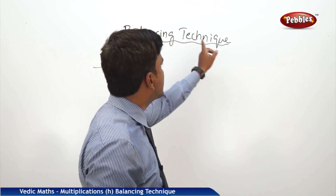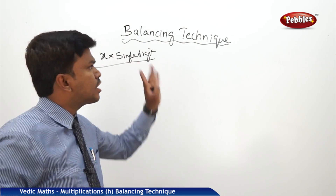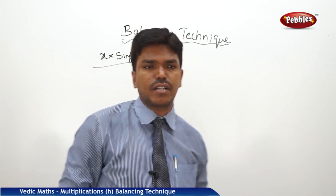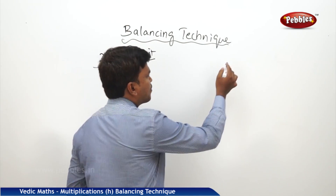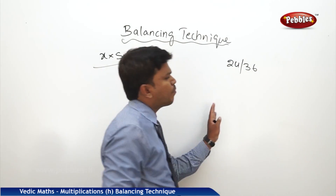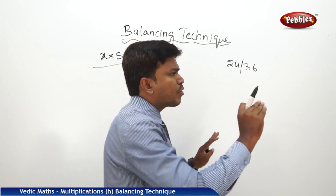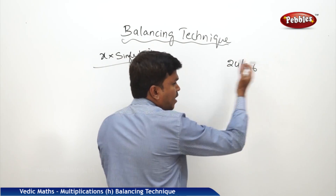What is the balancing technique? Using this technique we can do this, and not only here — this balancing technique we are going to use in many areas. So it is very important to learn this balancing technique to go further. Balancing of a number means you have to start from the right side. Balancing technique will start from the right side.